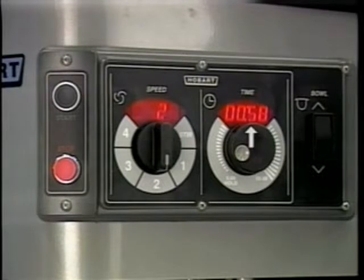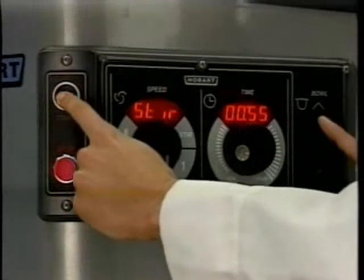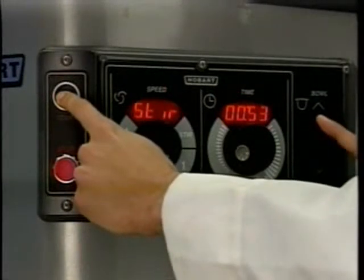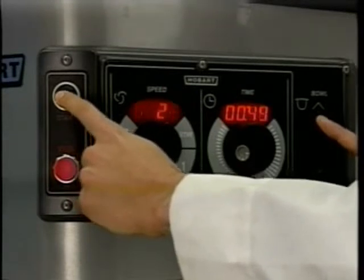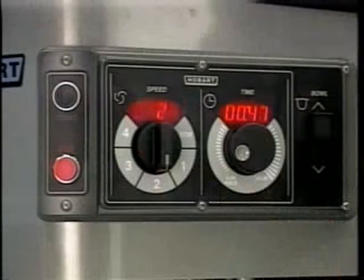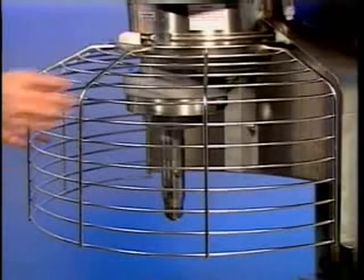While pressing and holding the up arrow on the bowl switch, press and hold the start button. Remember, the mixer only runs in stir speed while the bowl is rising. When the bowl reaches the mix position, release the start button — the mixer will automatically change to the selected mixing speed. Note: mixing speed and time can be adjusted at any time during mixing without stopping the mixer.